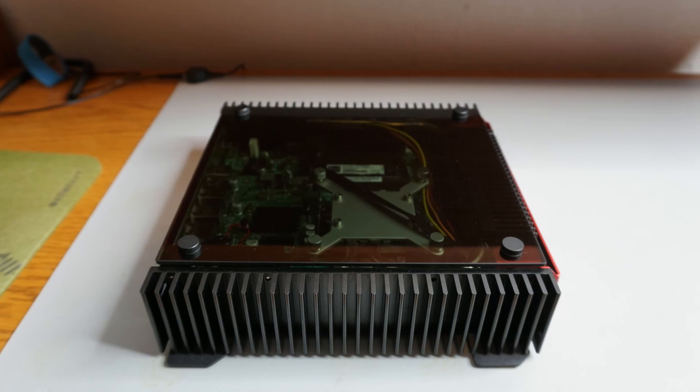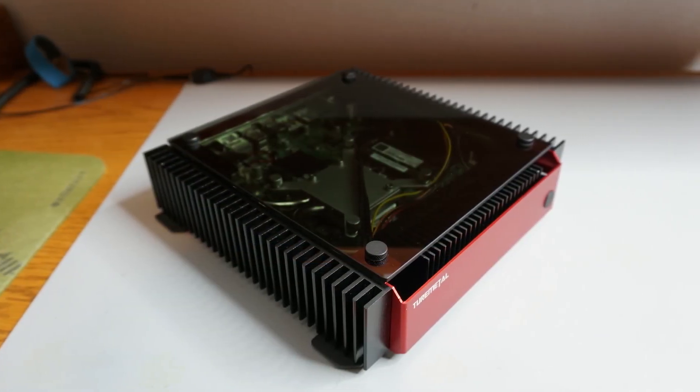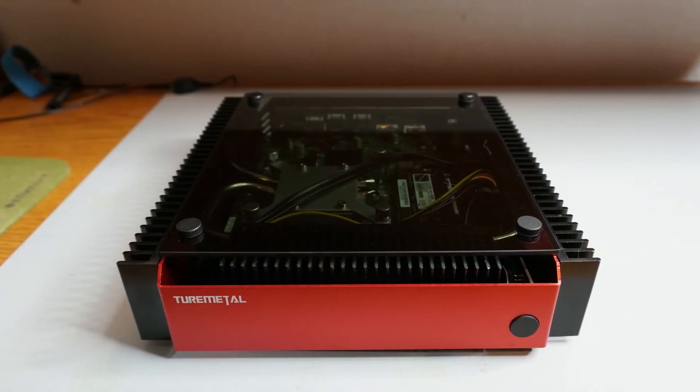Initial testing indicates that it can safely cool 45 watts from the CPU. One downside with this case, compared to the previous three, is that it does not have mounting holes for Wi-Fi antennas.